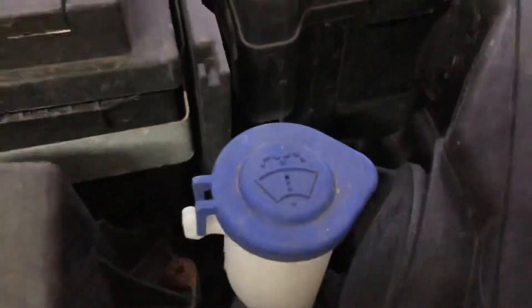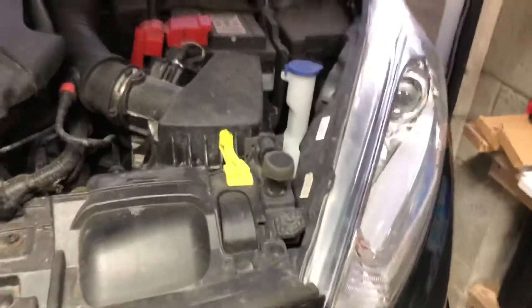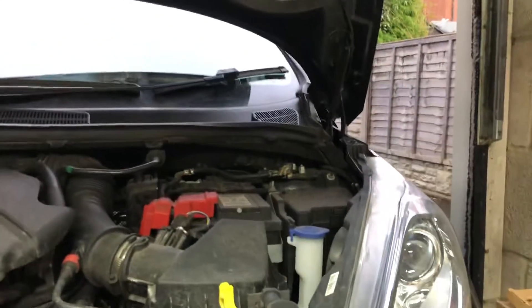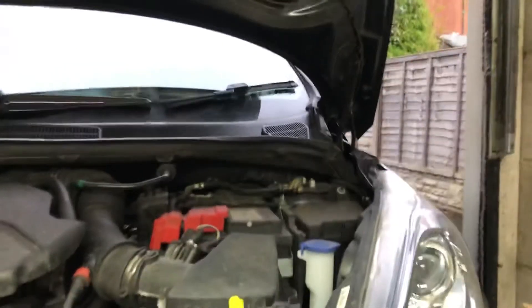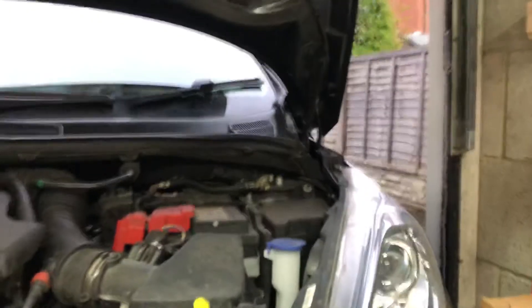Now when you see the engine, you're going to be looking for this symbol here — this symbol is the screen wash bottle. You're going to want to get yourself some screen wash. With screen wash you can either buy pre-mixed screen wash, which is what I have today, or you can purchase what's called concentrate screen wash.